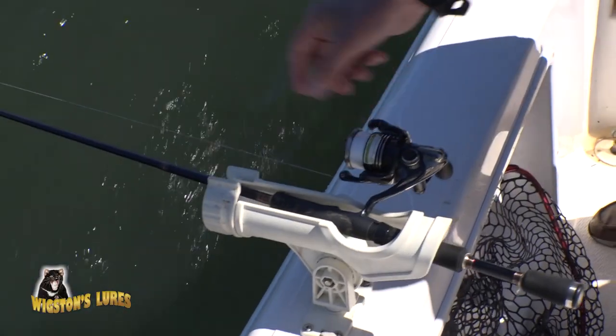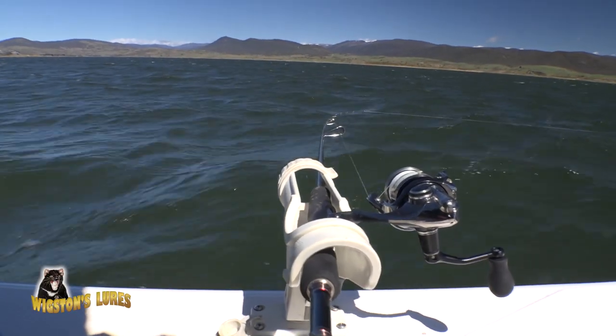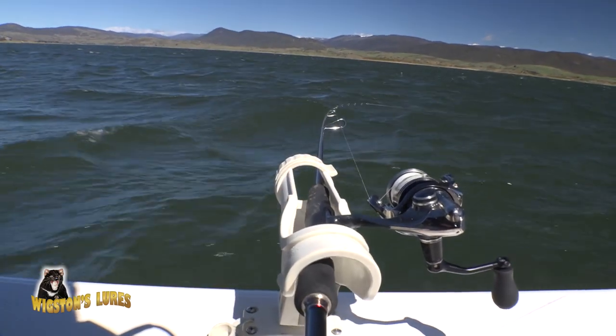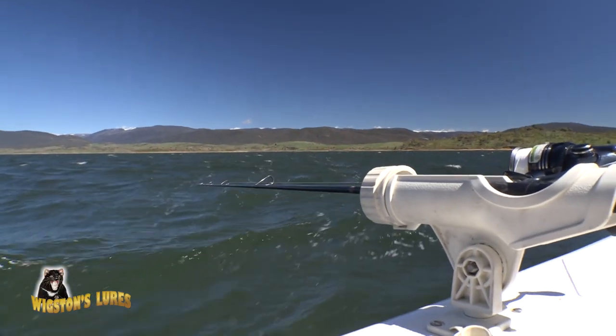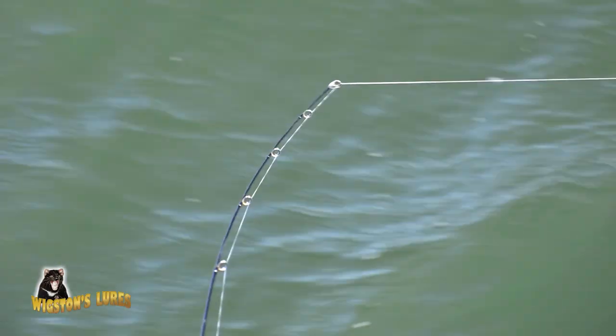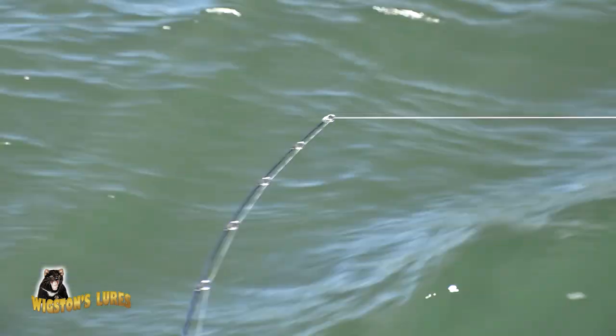The best way to troll Tassie Devils is to make sure you set your rod in a horizontal position at right angles to the boat. A Scotty rod holder is ideal for this and makes it really easy to do. The correct troll speed is really easily achieved by monitoring the action on your rod tip.